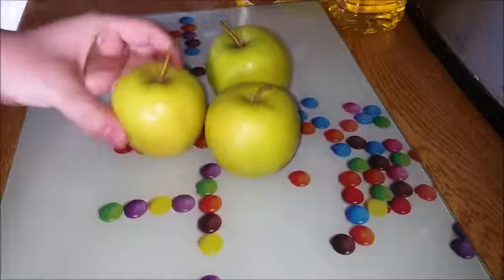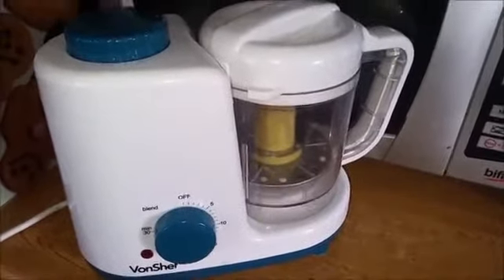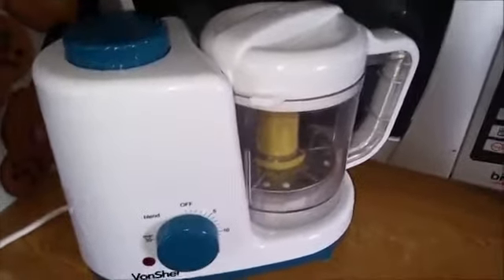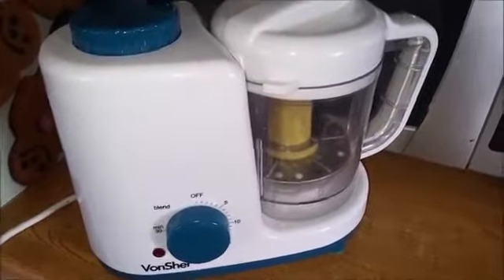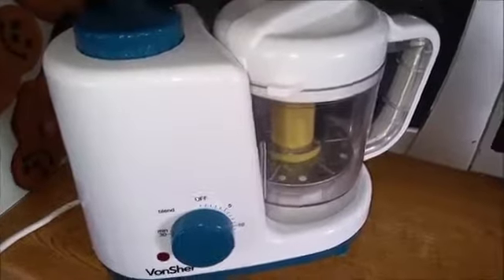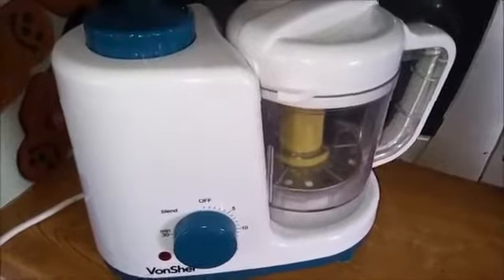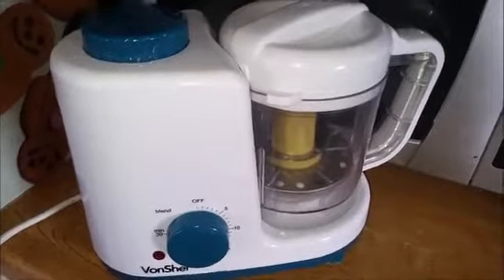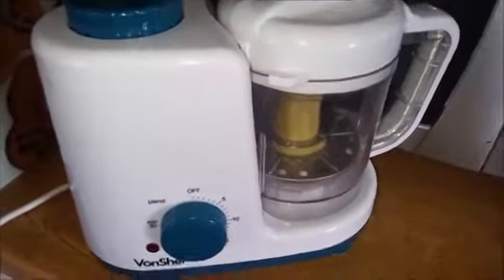So the only thing I have in at the moment is some apples. I also wanted to mention that I will be using the Von Chef baby steamer and blender. You don't need one of these — I think it was one of those impulse buys. It's very useful, don't get me wrong, but you can do the same thing with a saucepan and a steaming basket. You don't even need a steaming basket — you can just use a saucepan with a small amount of water and a hand blender, or you could mash it up with a fork.